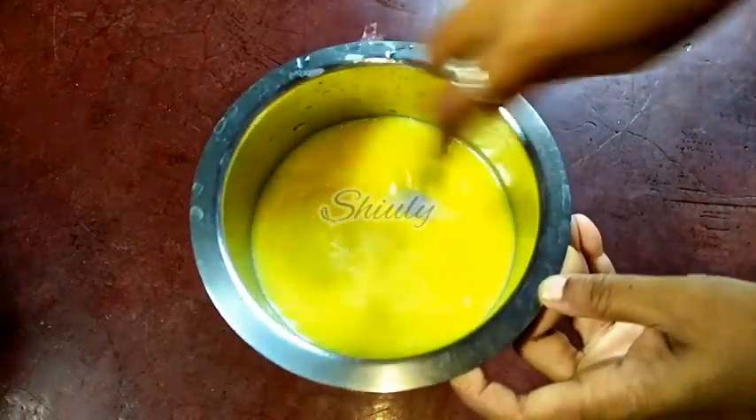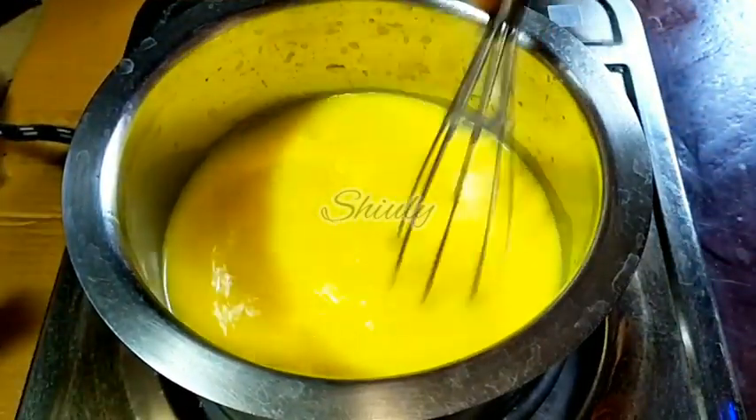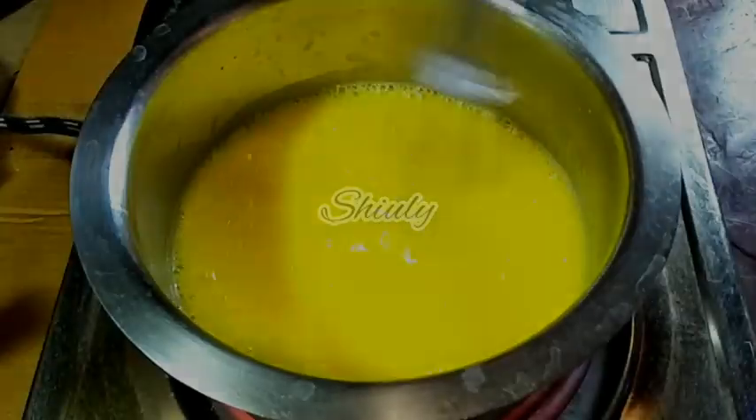After mixing nicely, we have to boil the mixture. I have turned on the heat and while boiling we have to stir the mixture continuously to prevent lumps.